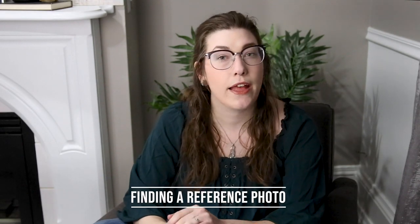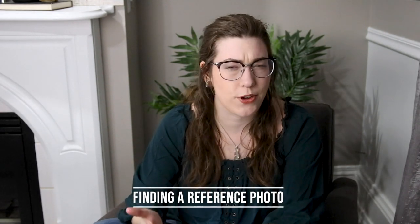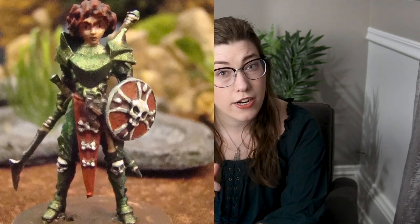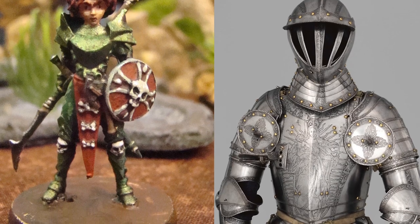My first trick for NMM is finding a reference photo. There are two types of reference photos that you can utilize: either a photograph of the miniature that you're painting, or an actual armor photograph.